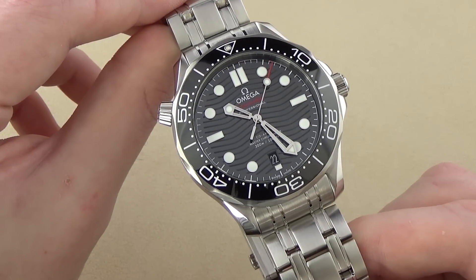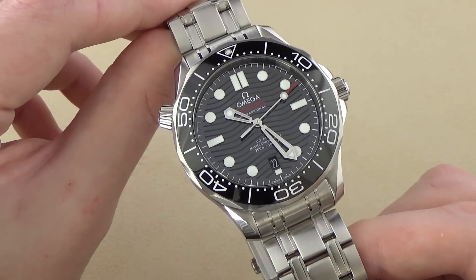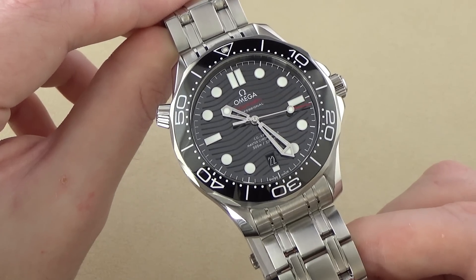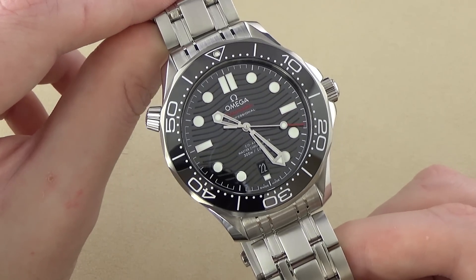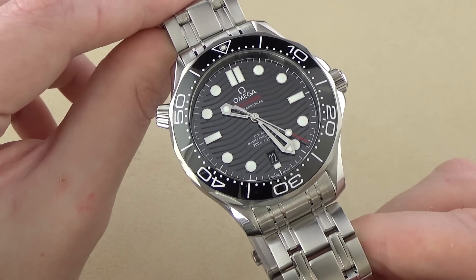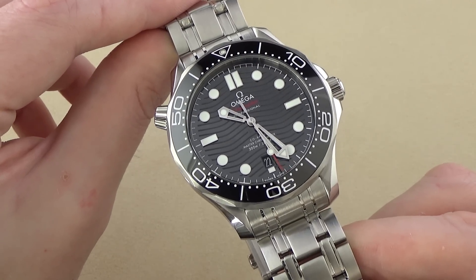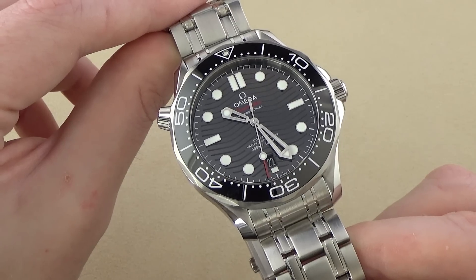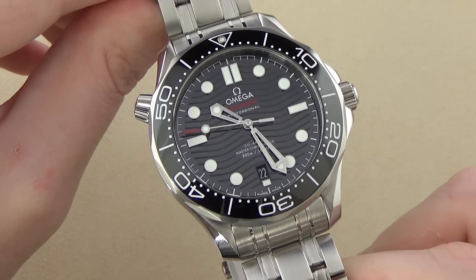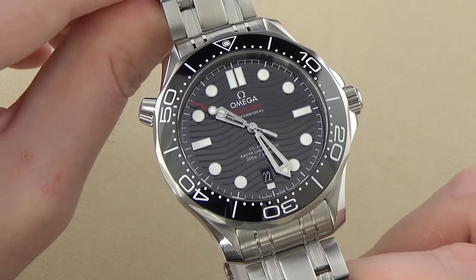I do think that the new wave pattern on this 25th anniversary version is preferable to those older watches. But in truth, I'm not a huge fan of the wave pattern and I do like a plain, untextured dial more, which is one of the reasons why I prefer the outgoing older models. The model from 2012 to 2017 didn't have any wave patterns, so if you were looking for a Seamaster professional without that wave pattern, you'd be looking for a watch in that range of years.